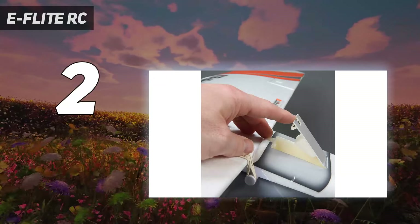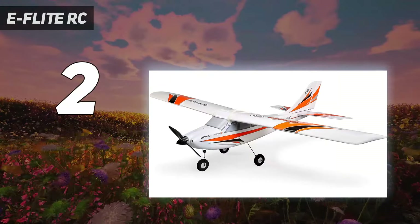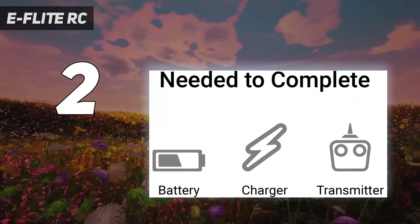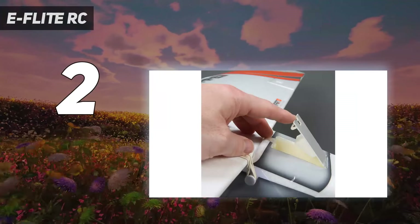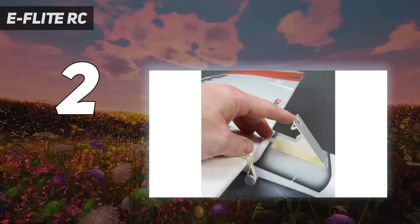Moreover, the Apprentice's tricycle landing gear design adds to its ground-handling capabilities, making takeoffs and landings more manageable for novices. The combination of these features, along with its relatively affordable price point, positions the E-Flight Apprentice S15E as an outstanding model for anyone looking to delve into the world of RC flying without breaking the bank.